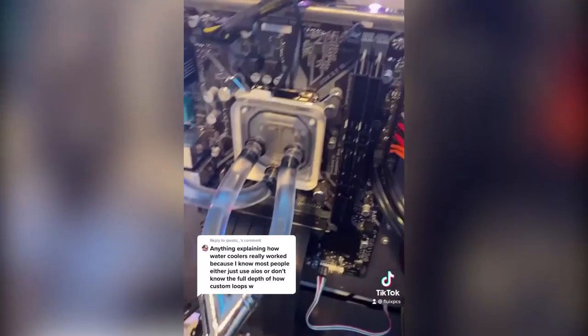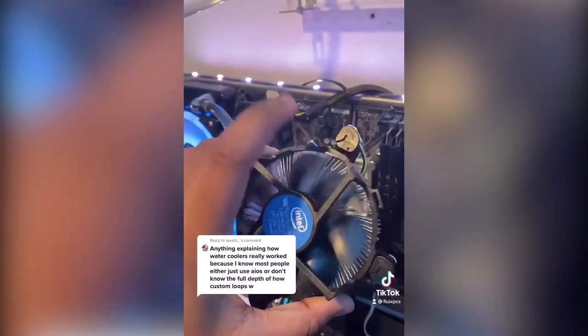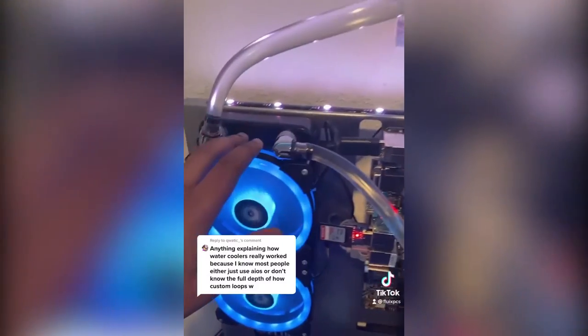This has a heat sink just like you would find on an air cooler, but instead of a fan blowing over the heat sink you have water flowing over the heat sink fins. The water gets heated then goes into the radiator.